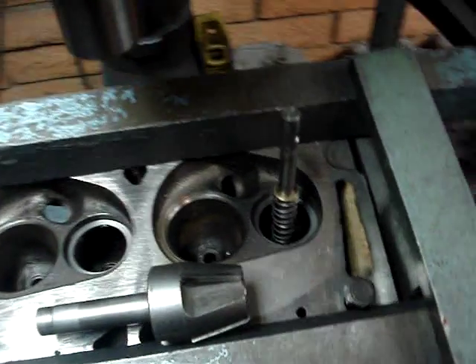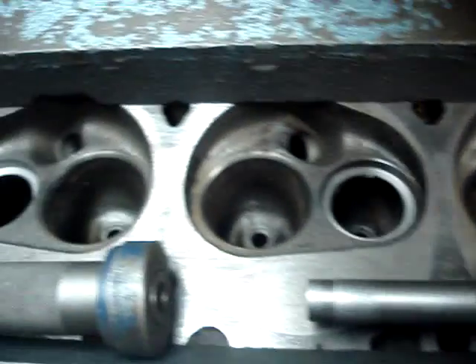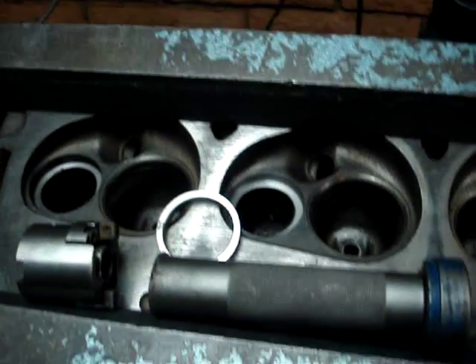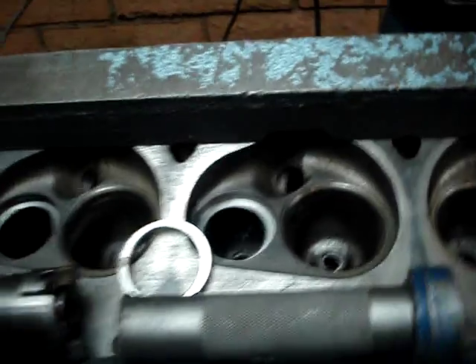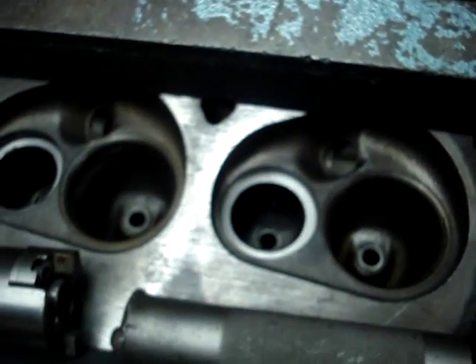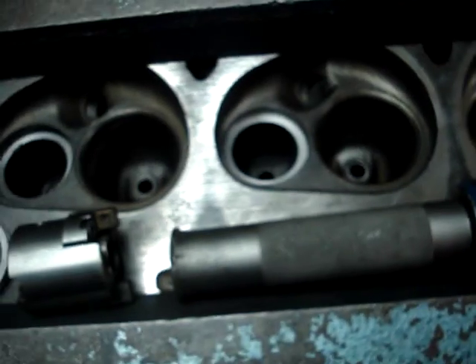We've got all our counter bores cut. You can see these are ready for the seat inserts to go in. However, there's one other issue we have to deal with — we talked about match porting and a smooth transition for the airflow.